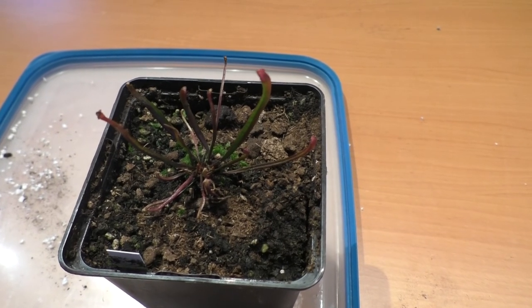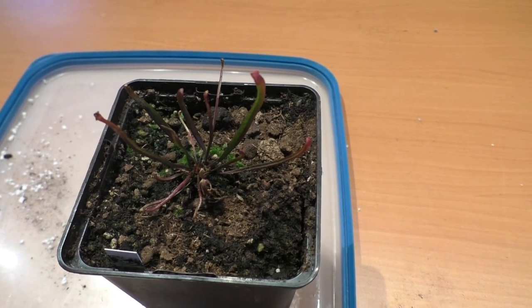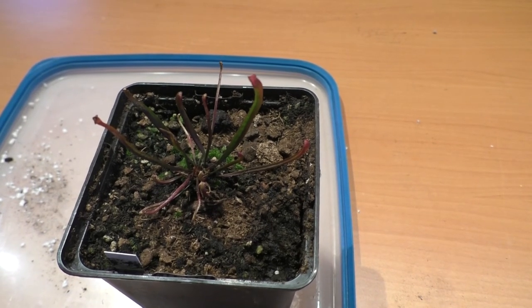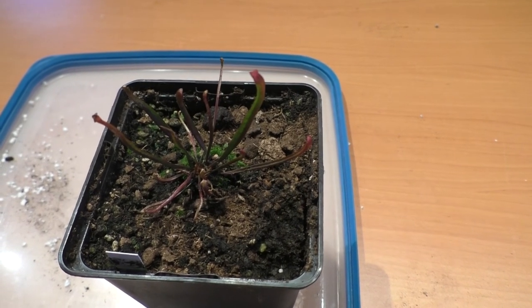The plant attracts insect prey with secretions on the lip of the pitcher leaves as well as a combination of the leaves' color and scent. Slippery footing at the pitcher's rim causes insects to fall inside where they die and are digested by the plant with proteases and other enzymes.